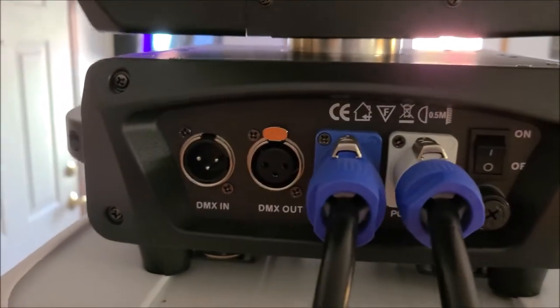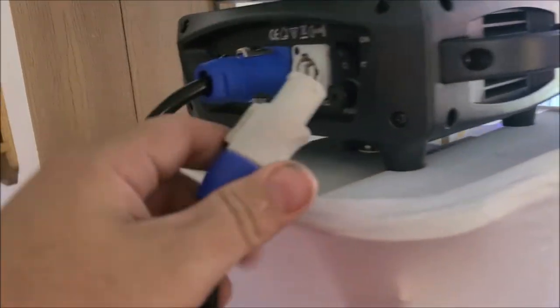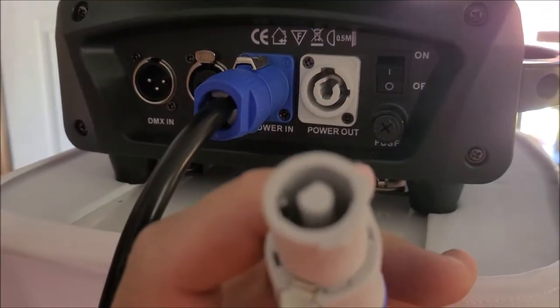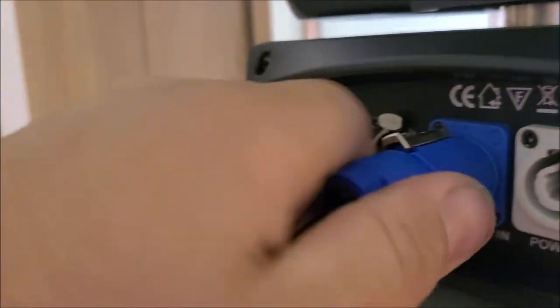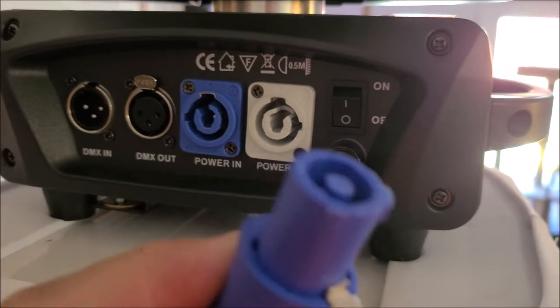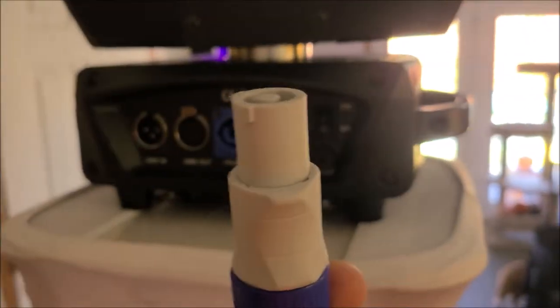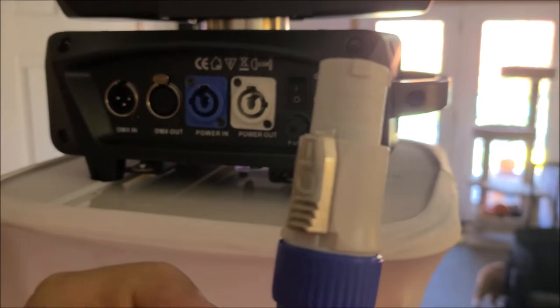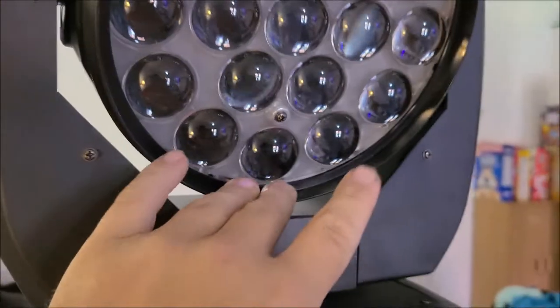It does have power con in and out — I do have that daisy chained from power con. Note to self: the blue power con — if you have another power con that's blue to blue, they won't fit because of the way the extension cables are. The little adapter on this side is for the power supply — the deals on the plugs are different for the in and the outs. When you get an extension cable, power con to power con, one is technically female and one is male: the outside is white and the in is blue, so it's easier to figure out that way.